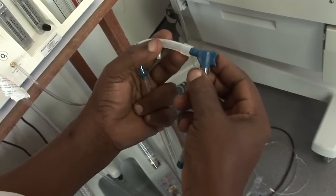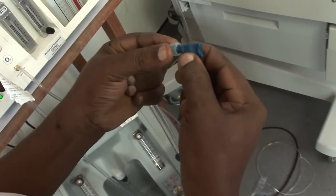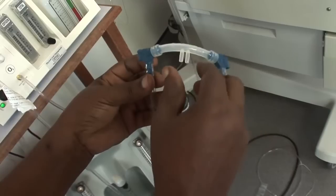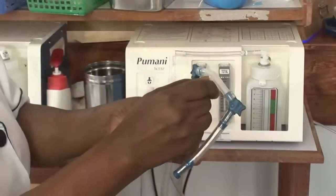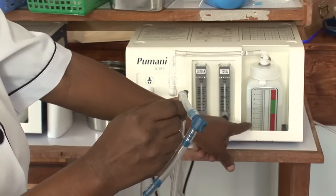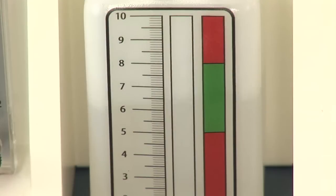Now assemble the prongs at the end of the tube going to the baby. This baby will use the smallest size. Then check that everything is working by pinching the prongs — this should make the water bubble. It is very important that the air and oxygen are already flowing before you attach the baby; otherwise you will block their breathing.